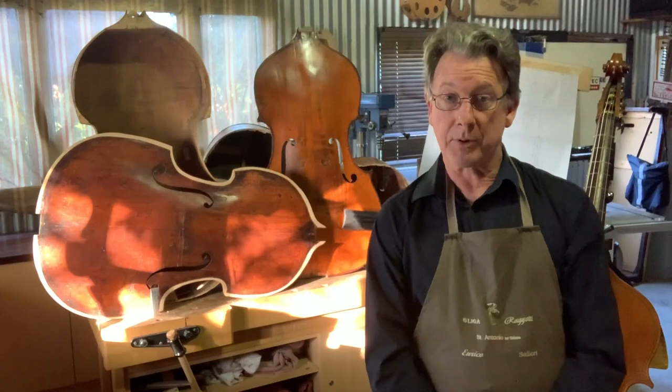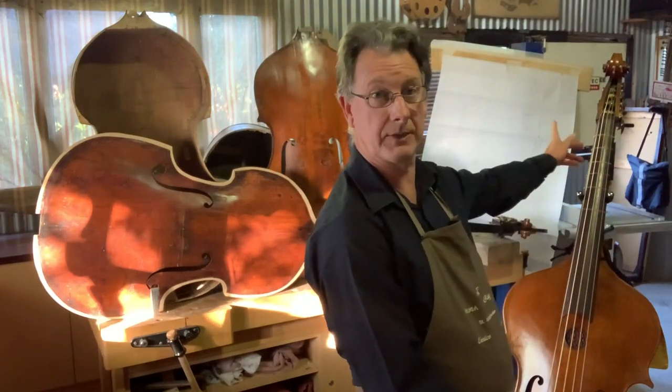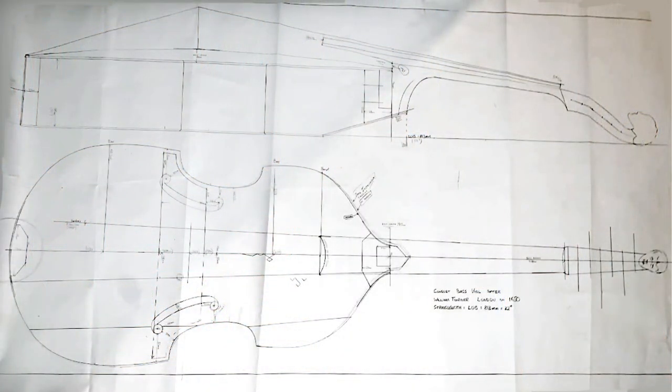The fourth project that I have on the go — I don't know if you can see, but the plans up here are of a viola da gamba, of which the original was 400 years old. So I'm copying that instrument.